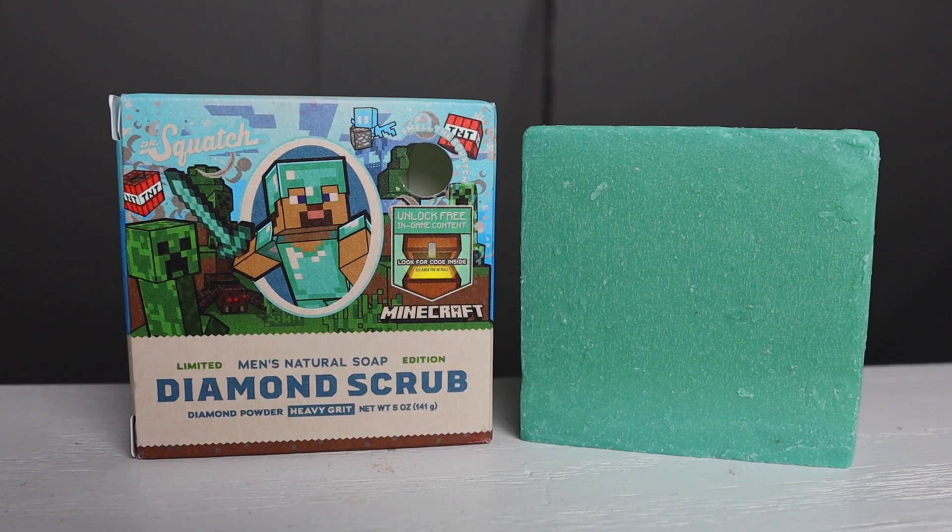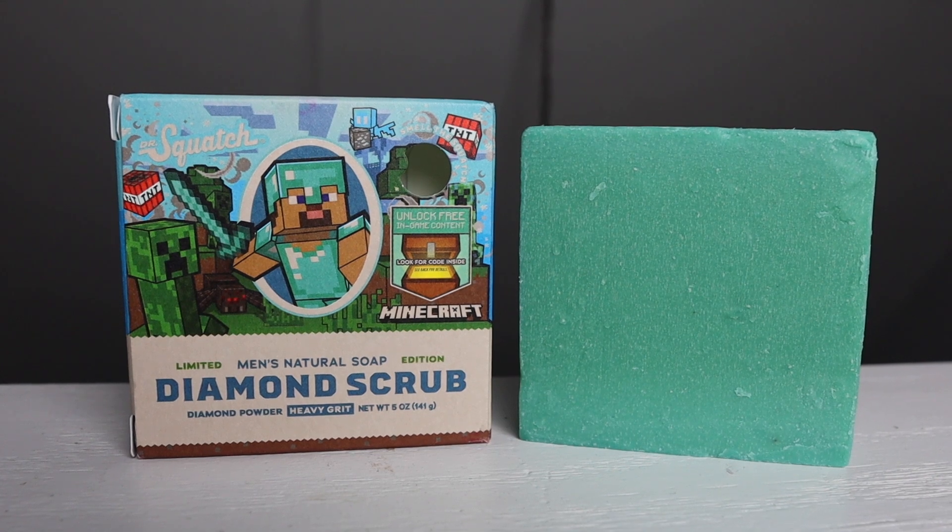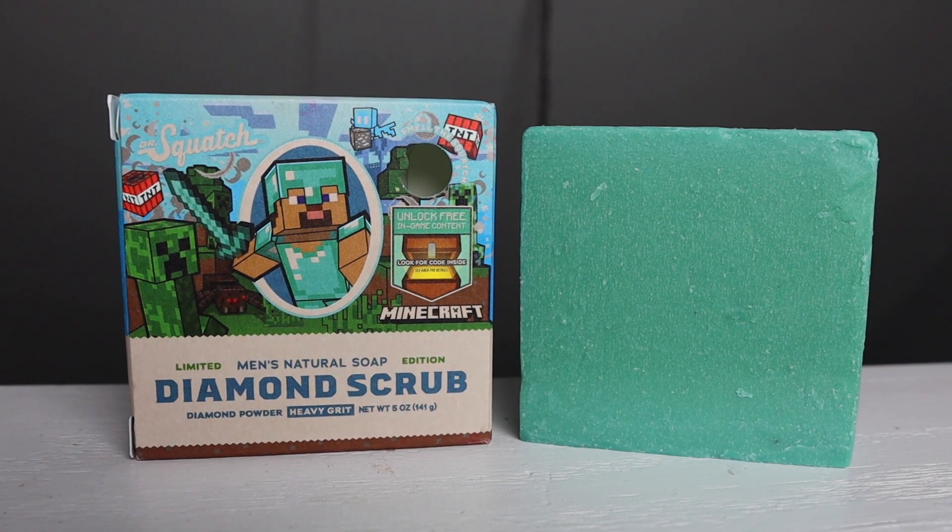Now the other bar soap that I picked up was Diamond Scrub. Diamond Scrub is a limited edition heavy grit bar soap and it is a collaboration with the video game Minecraft. I don't know if you guys are gamers or not — Minecraft is one of those games I've played in the past. I thought you was a Pac-Man kind of guy. The design of the box is really good as well, and one thing about this box — if you are a Minecraft player, there is a code inside that unlocks free gaming content for you to try out.